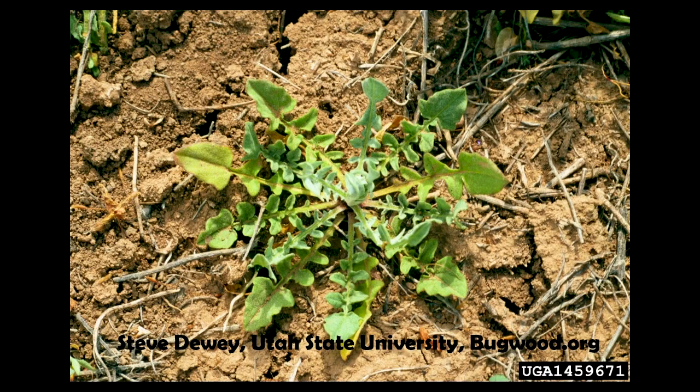The rosette that forms in the fall looks a lot like a dandelion rosette, or a prickly lettuce, so it's kind of hard to distinguish. But we don't like dandelions or prickly lettuce anyway, so anything you see something like that, go ahead and spray it, especially if you know there's been yellow star thistle.